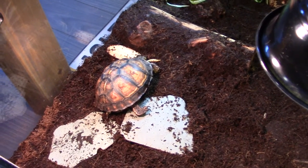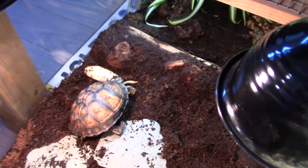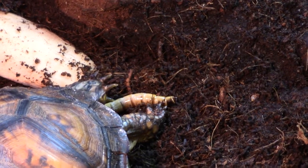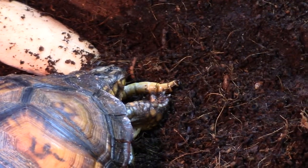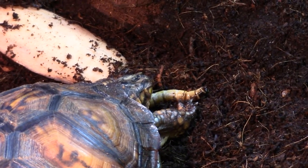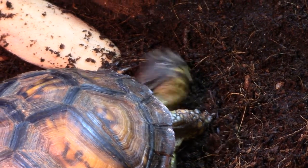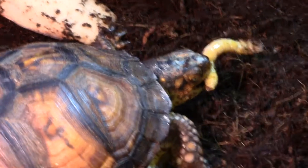Now with Noelle, she's a little bit weird — she doesn't eat her vegetables if there's calcium powder on them. So I can only dust her insects; she won't let me dust the vegetables. If I do that she doesn't touch them, which kind of sucks.